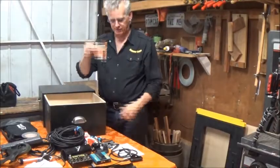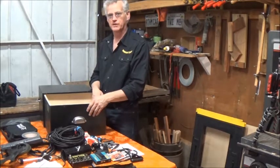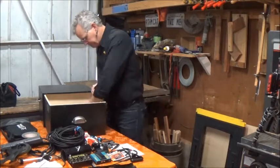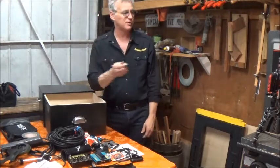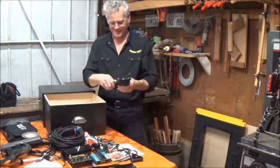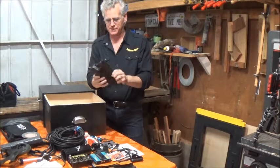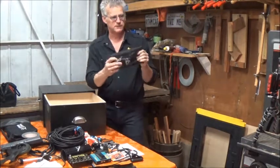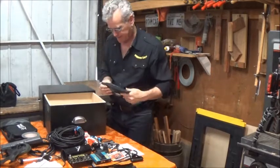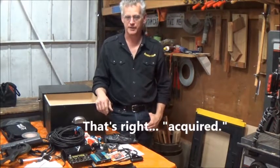A couple of spare AAA batteries — one shy of what I need for my stand light. A binder clip — you never know, might be handy. And my tool kit, kept in an old microphone case I acquired. Let me show you a close-up of what I've got going on in there.